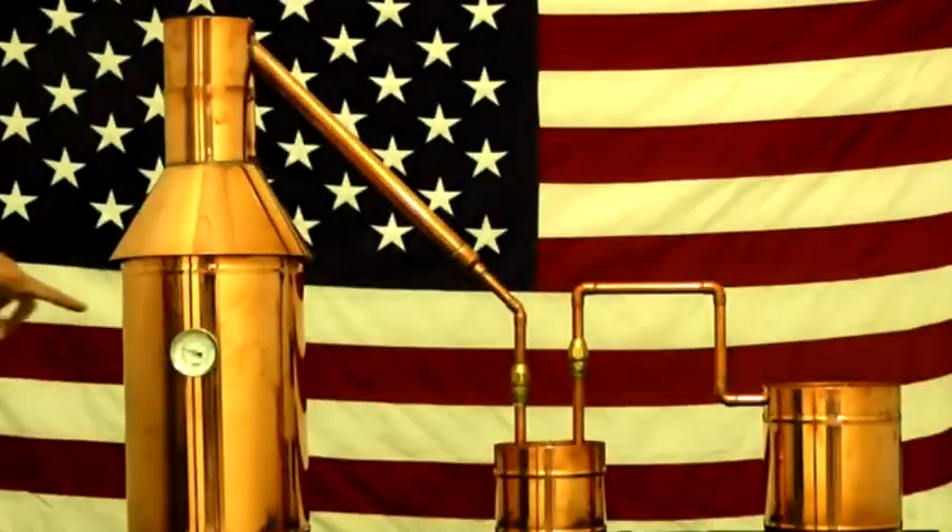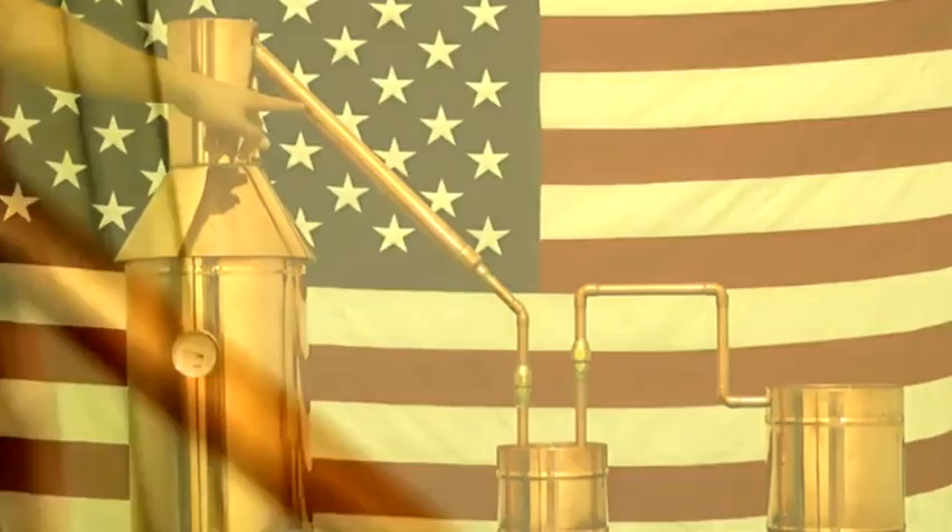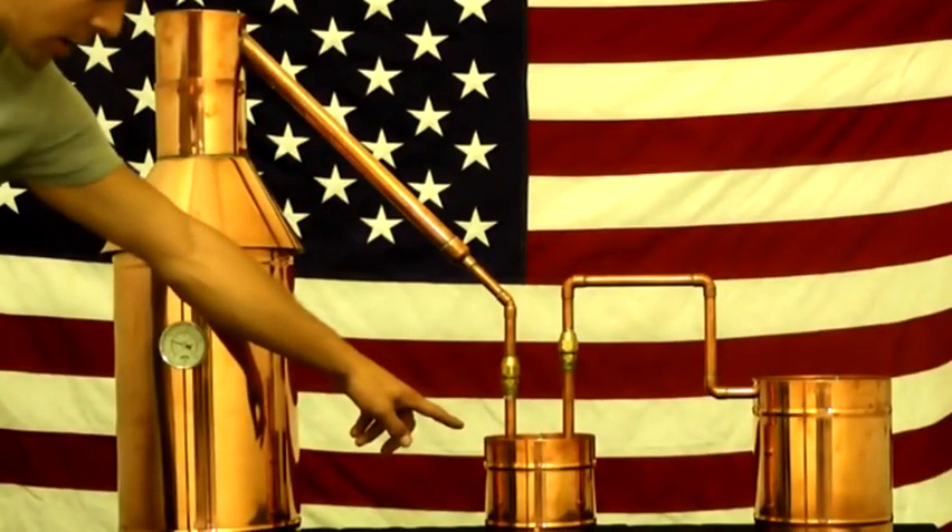We're going to give you a rundown of what exactly we're looking at: temperature gauge, pot, cone, cap, tubing, thumper, worm.